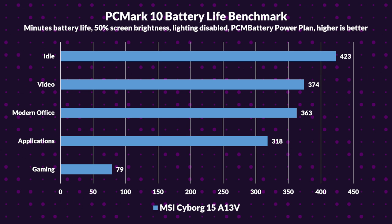Now let's get into battery life. Overall battery life was pretty decent, at least not for gaming. Using the PCMark battery life suite: idle battery lasts around 7 hours 3 minutes, video playback lasts 6 hours 14 minutes, modern office lasts 6 hours 3 minutes, and application battery lasts 5 hours 18 minutes. In gaming, it lasts around 1 hour 19 minutes.